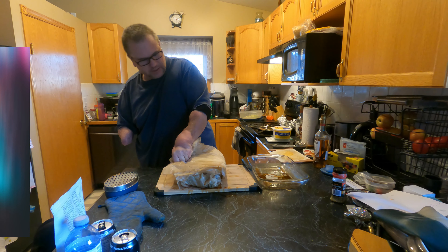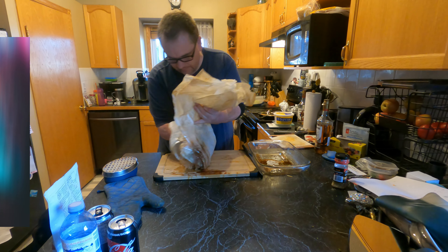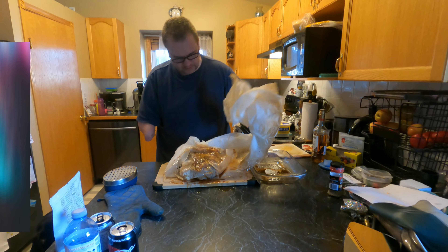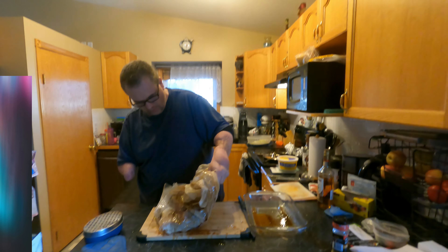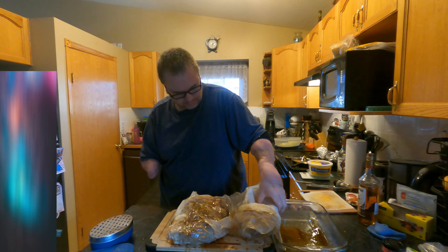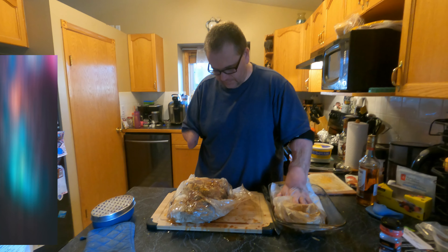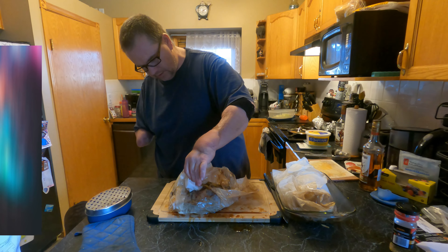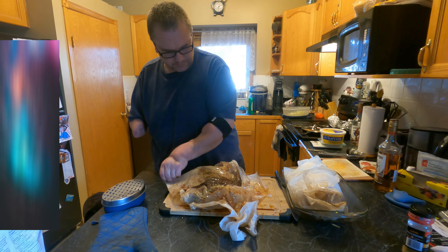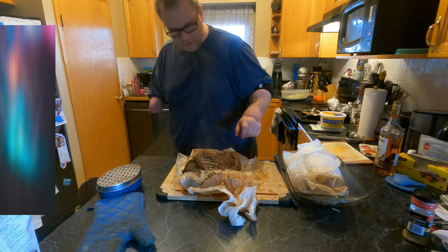Good afternoon — it's just after 12, about 12:15 or 12:20 right now. I just put the meat probe into the brisket and we're actually past 165 already — we're at 173 right now. We've been sitting at 200 the entire time, just letting her roast and smoke away.